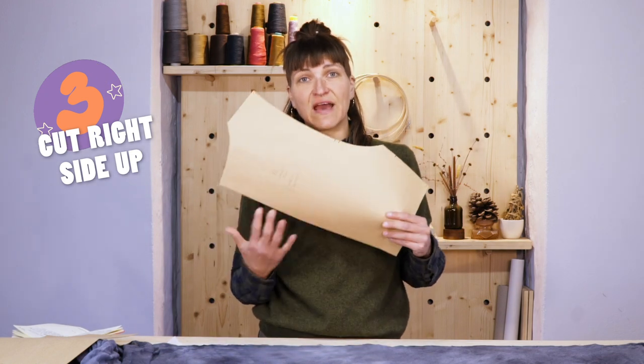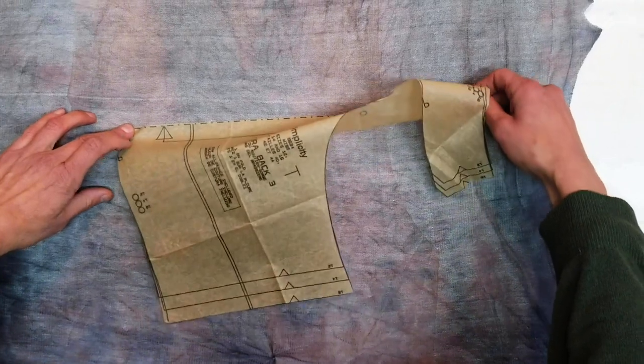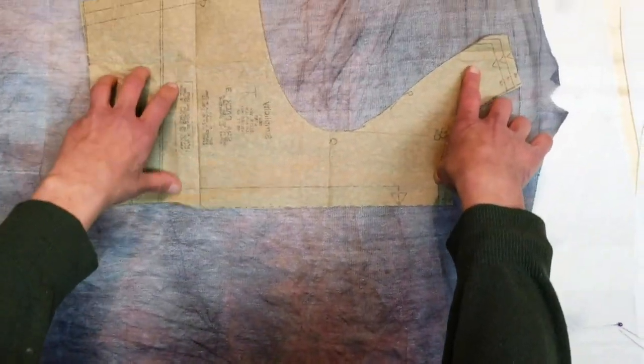Most commercial patterns only have one side of the pattern. So what you would do is you would cut one side of your pattern and then flip it over in order to mirror the other side.